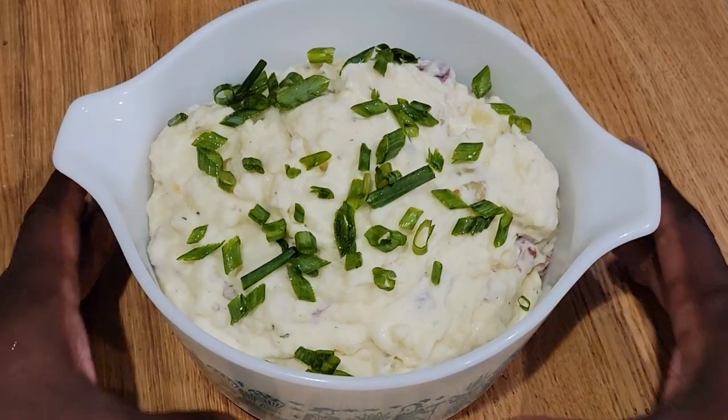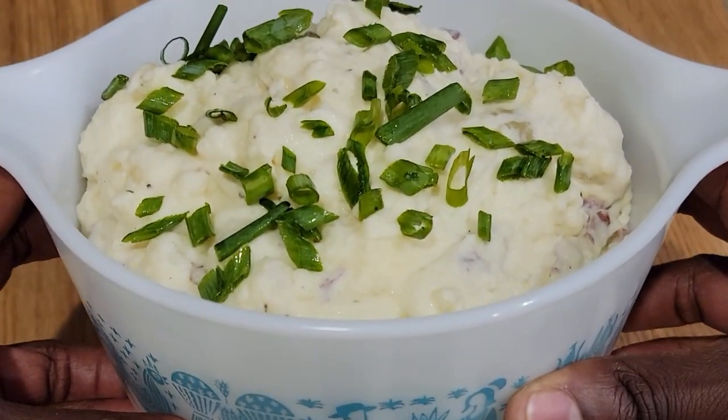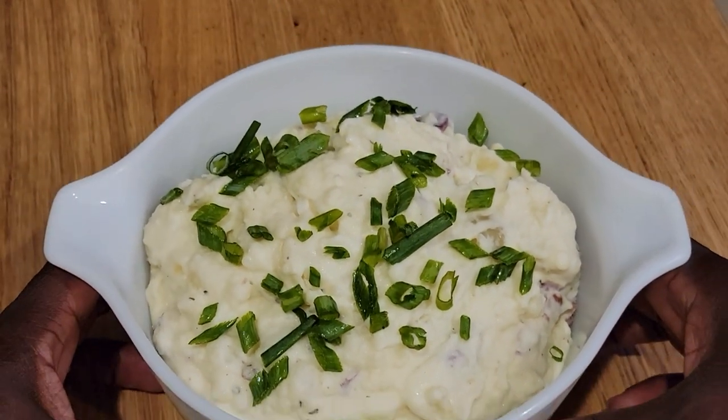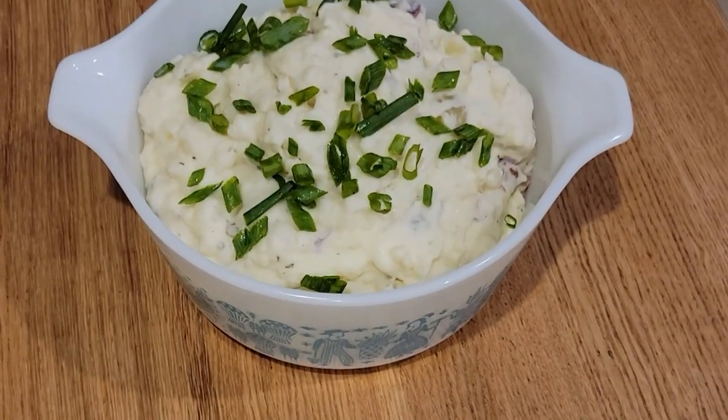Well I hope you've enjoyed this video — it was super duper simple. Gotta love a classic side dish, and it doesn't get more classic than garlic mashed potatoes. Am I right? You know I am.